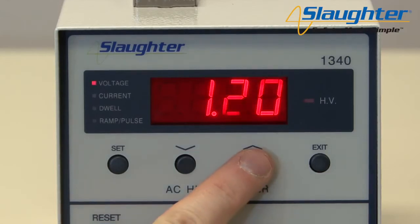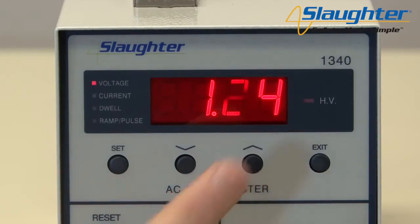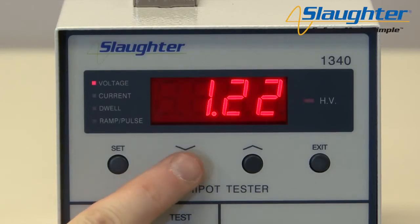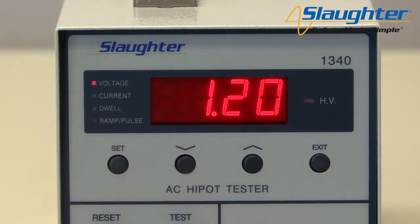Use the up and down arrow keys to edit the AC Hypot voltage. The voltage is displayed in kilovolts, or kV. For this example, we will set the test voltage to 1.2 kV, or 1200 volts. When you've changed the voltage to the desired value, press the set key again to accept this value and move on to the next parameter: current.